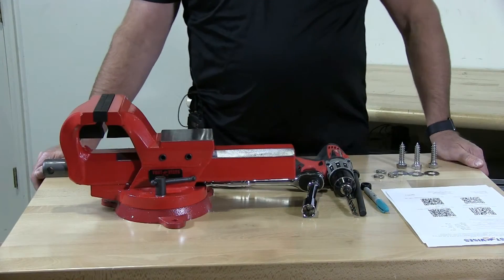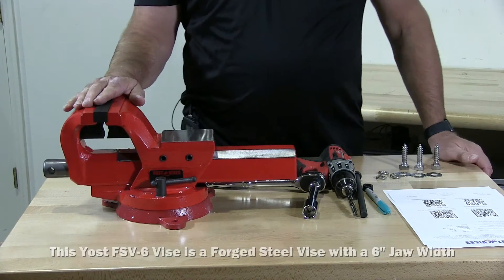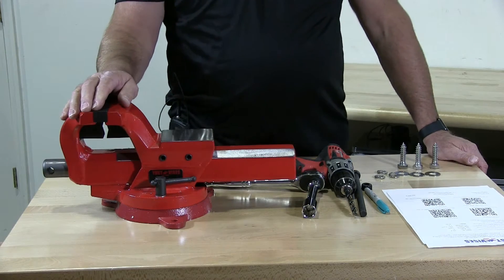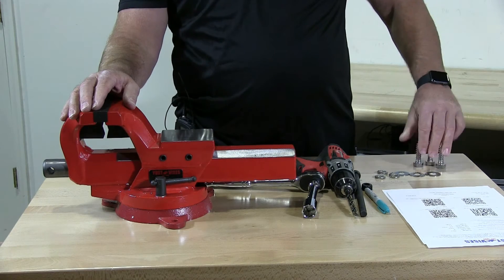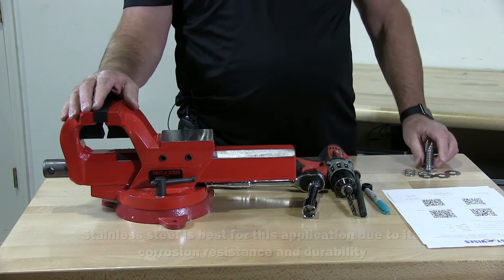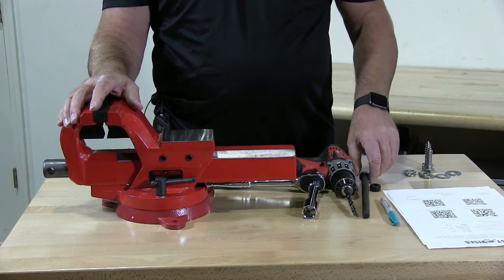I have my vise, the FSV-6 Yoast vise. I have the tools to install my vise, which are 3/8 inch by 2 inch long lag screws. We've got 3 flat washers and 3 lock washers. I'm installing this with stainless steel because we have it right here on our shelf, so I'm going to use stainless to install my vise.